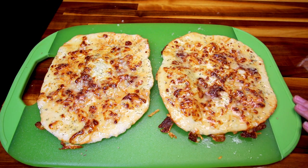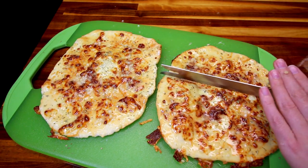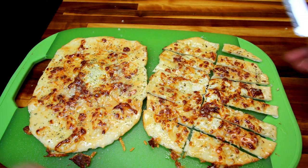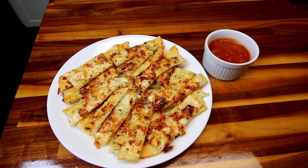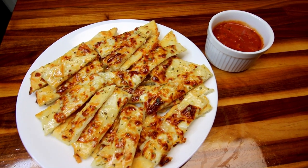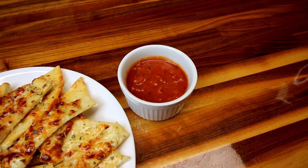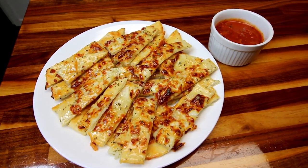Now I'm going to cut these up into breadsticks. I cut mine into eights — across and then half-wise — and I'll do the same with the other one, but you can cut these however you want. Here all of them are, cut up. We're going to have ours with some marinara sauce — this is just the homemade marinara sauce that I show all the time. I'll link it up above and down below if you haven't seen it. It's really good and low points.